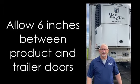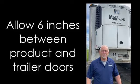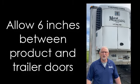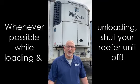Welcome to Screamin' Reapers. Here are some reminders this summer while you're hauling fresh and frozen products. Always allow at least 6 inches from your back doors in the product so you have proper air flow and proper cooling. Whenever possible, you should always shut your reefer off while loading or unloading.